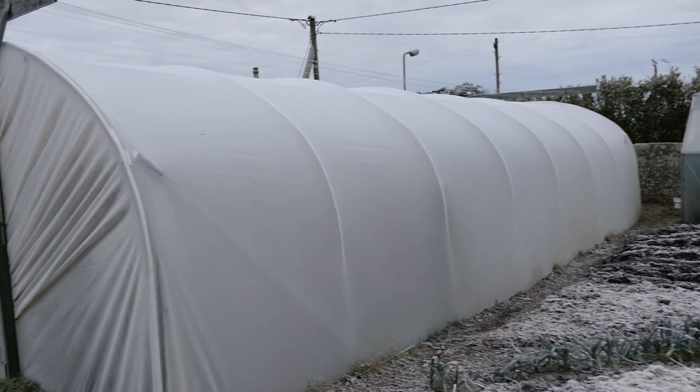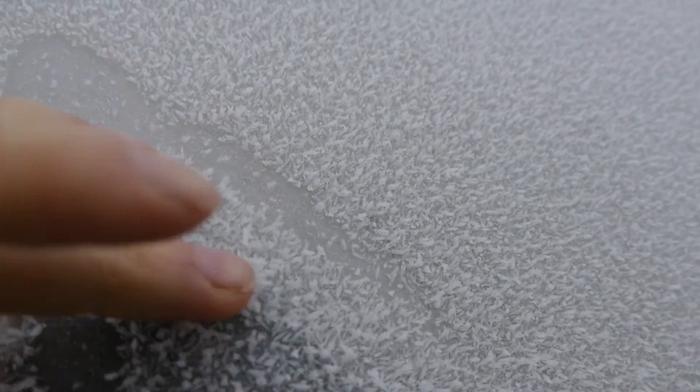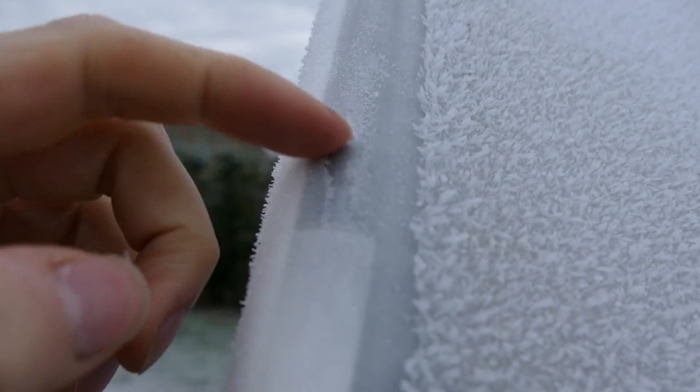So that's the view of the outside of the polytunnel. You can see there's lots of frost on the skin of the polytunnel, quite thick frost as well. Not only frost where the metal poles are because they've obviously had a bit more warmth — it's just a very light frost on them. Very hard frost all the same.